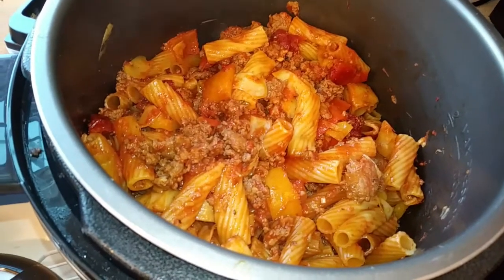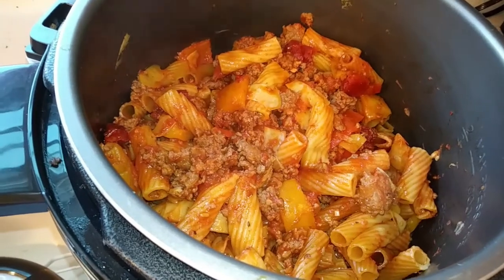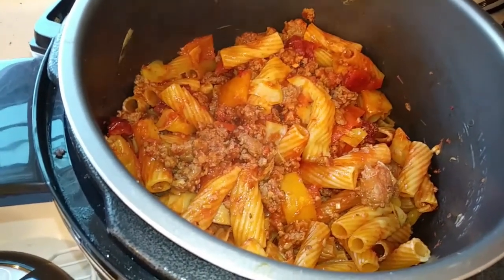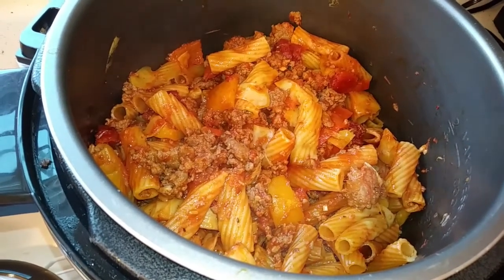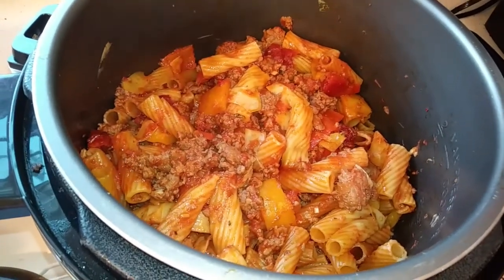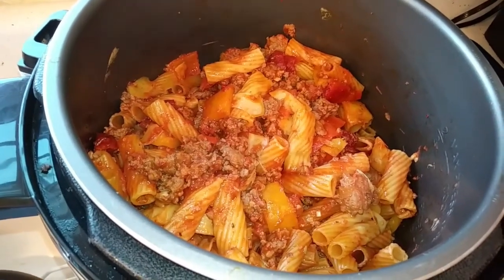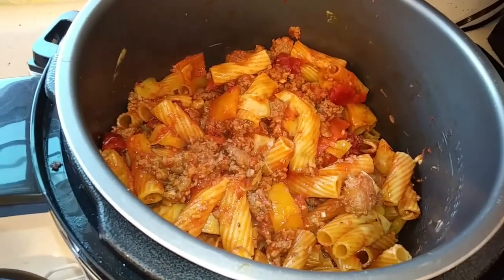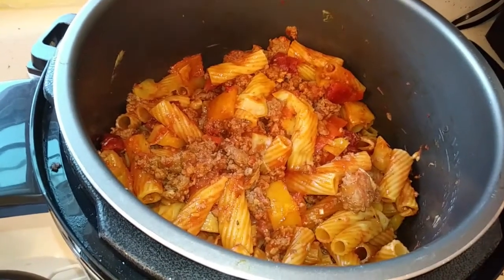Doesn't that look delicious? Look at that rigatoni with all that meat sausage, artichoke, sun-dried tomatoes, garlic, a can of crushed tomatoes, and pepper flakes. It's just a delicious one-pot meal. This makes a lot also — with the red and yellow bell pepper, this makes a lot. Great for a gathering. We'll probably eat this for two to three days, and it's one of our favorite one-pot meals.